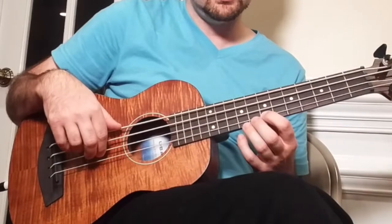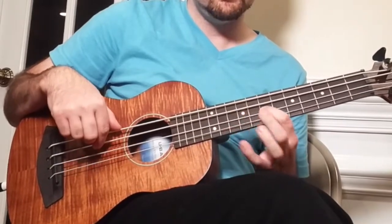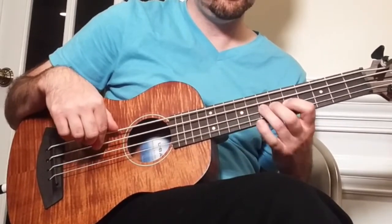So the next 3 measures are just the groove again, and then the 4th measure is our next fill. So the next fill sounds like this. So the first thing we're going to do is hammer on from 7 to 9 and then pull off back to 7, all on the G string.